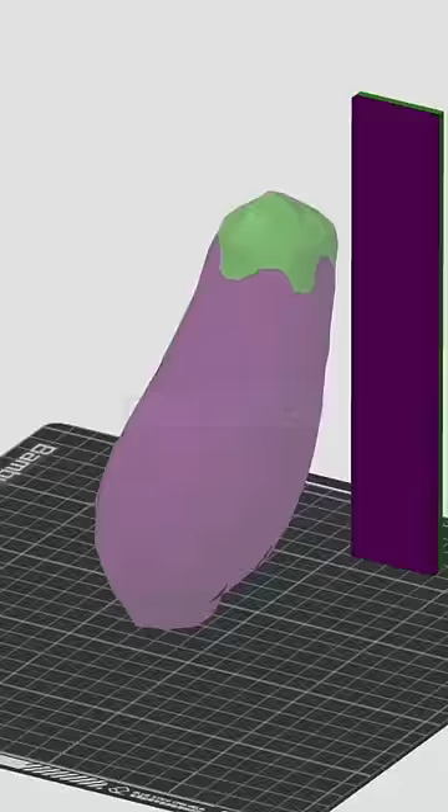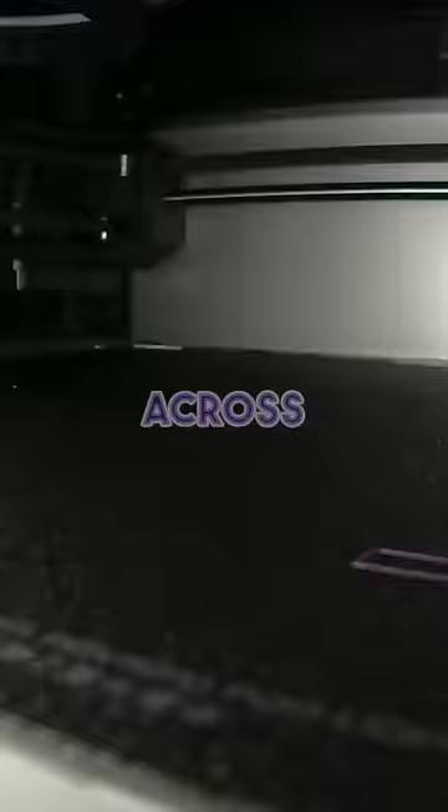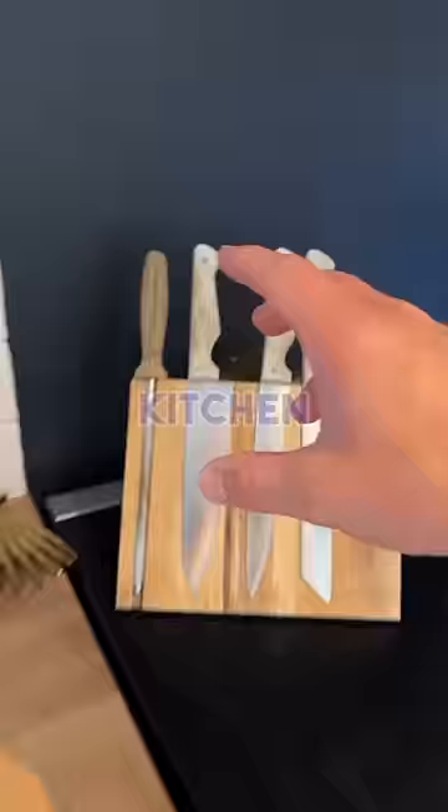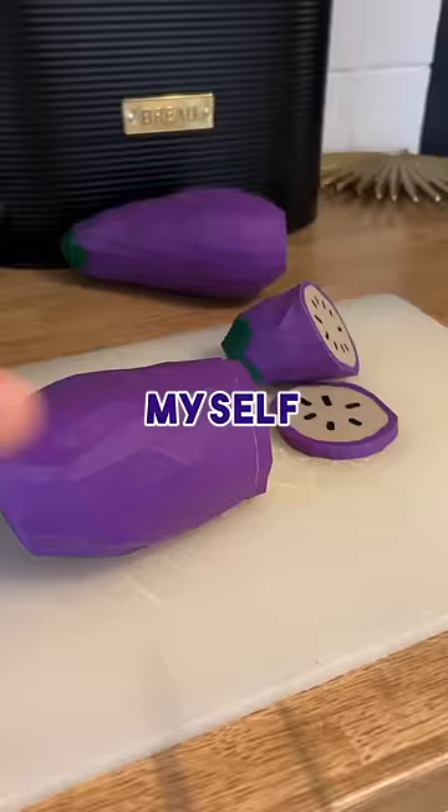So I exported the image to my computer, chose some colours and sent it across to my 3D printer. Once it was finished printing, I quickly removed the support, then took it into the kitchen to prepare myself some perfect aubergine for my dinner.